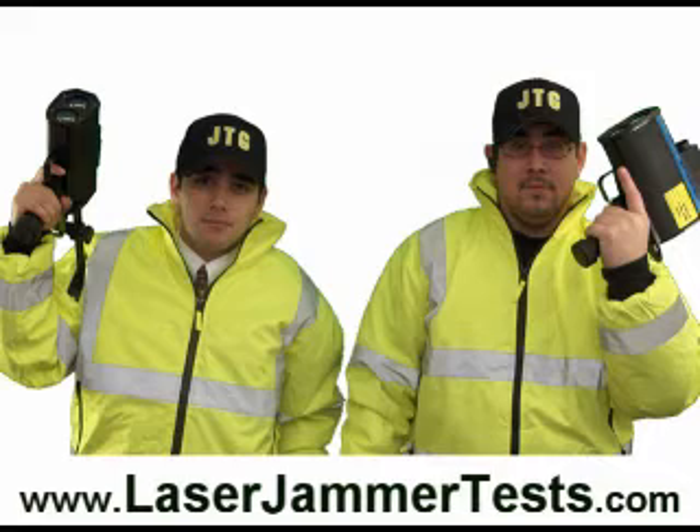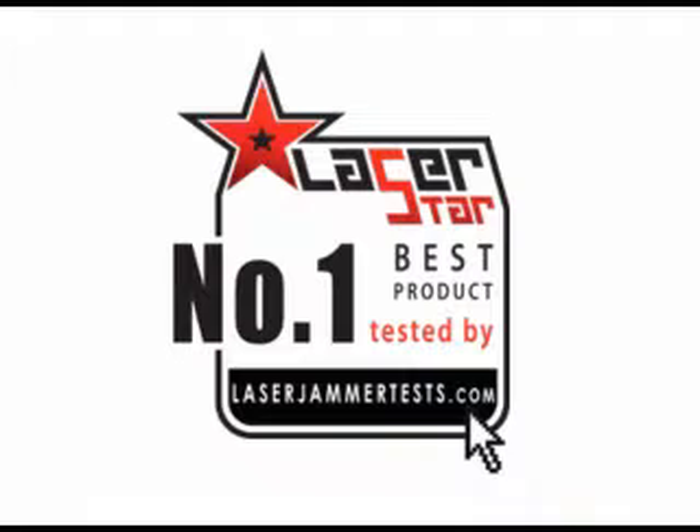You just watched one test run of the laser star in action. We could have put all the jammer test videos together, but YouTube has a 10-minute time limit. If you want to watch all the test videos, just go to laserjammertest.com. The laser star is the number one best product we have ever tested — it's also the number one selling product.